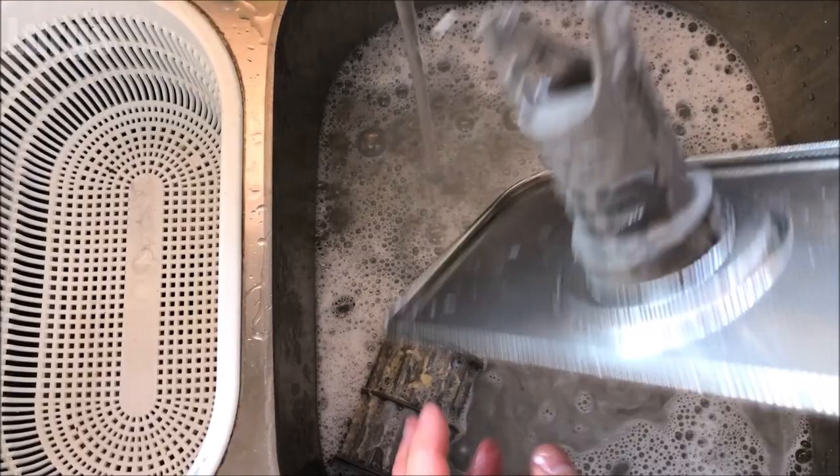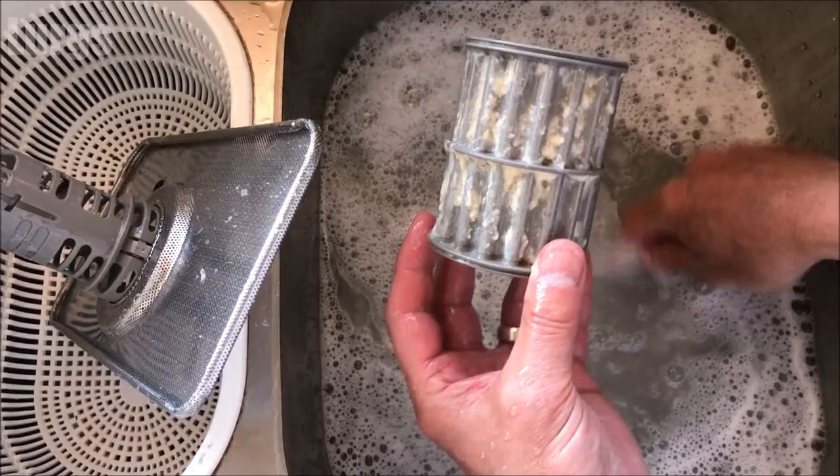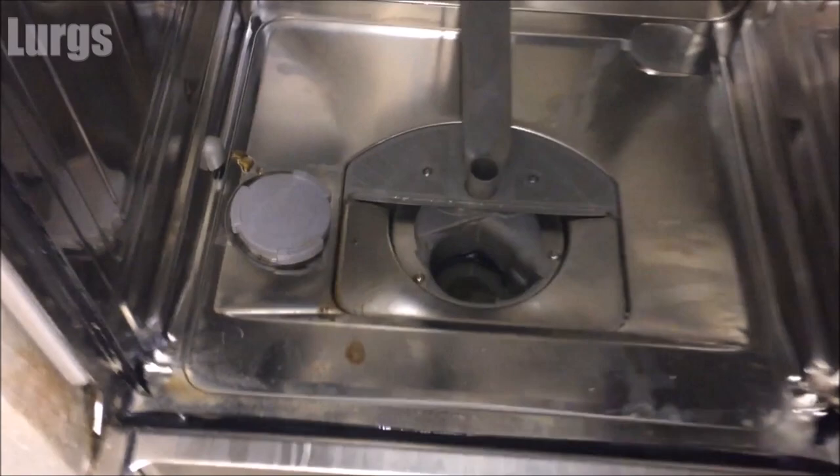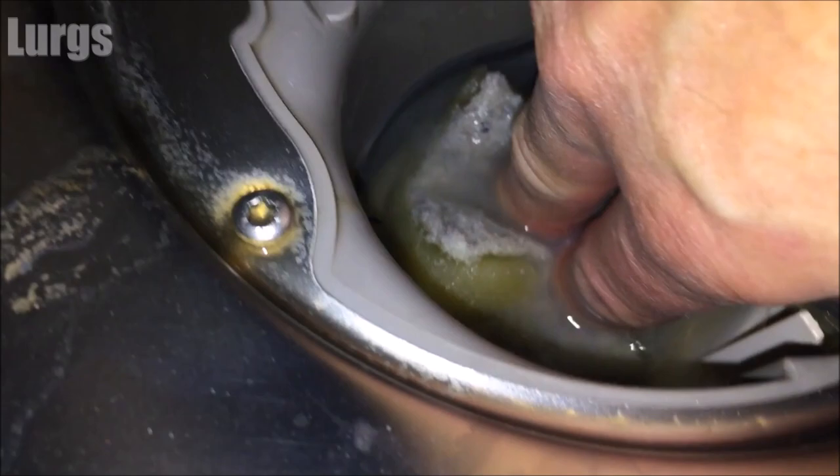We're going to check the impeller first. Whilst I'm giving it a quick clean, there's a link above about how to keep your dishwasher hygienically fresh. There will be water down inside here, so just take an old sponge, soak up as much water as you can and squeeze that into a bucket or straight into the sink until you've got rid of all the excess water.